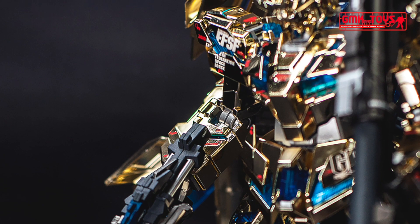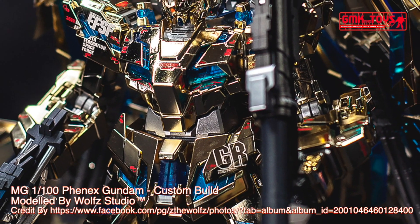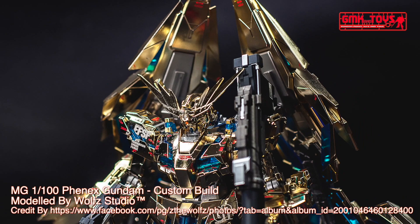The RX-0 Unicorn Gundam 03 Phoenix, also known as Phoenix, is a mobile suit that appeared in Mobile Suit Gundam UC. It also appears in the manga Mobile Suit Gundam UC-0096: Last Son, and the Mobile Suit Gundam Unicorn novel.